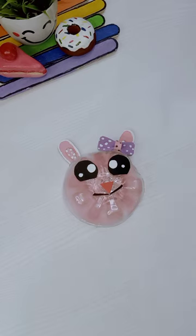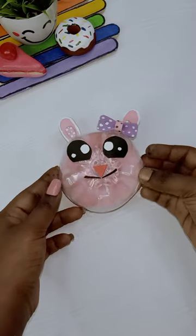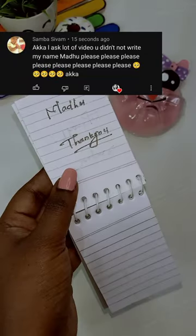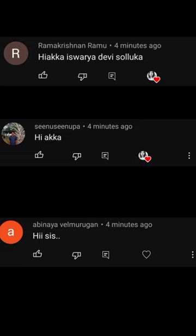Now, we have a cute doll. Chikki, you are so cute. Please tell me, Chikki. So, let's check this foam sheet. Let's check in the back side. This is Chikki, Chikki.